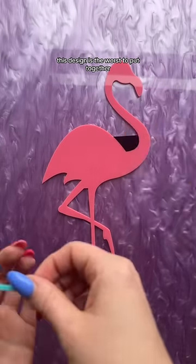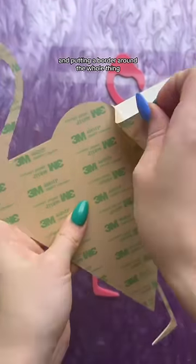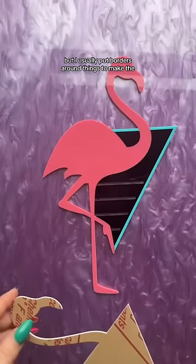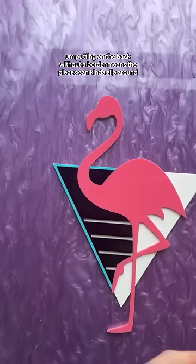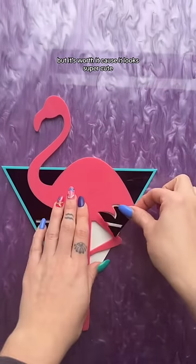This design is the worst to put together, so much so that we're actually redoing it and putting a border around the whole thing. I've talked about it in the past, but I usually put borders around things to make the assembly process a little bit easier. Putting on the back without a border means that pieces can kind of slip around, which kind of happened here, but it's worth it because it looks super cute.